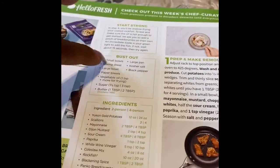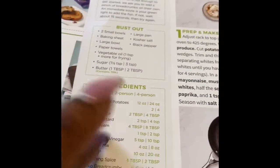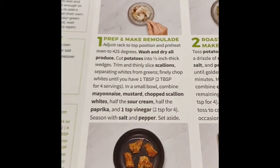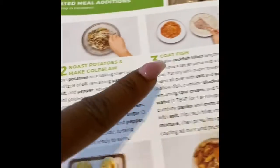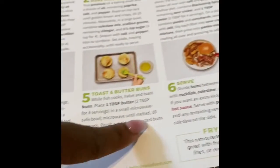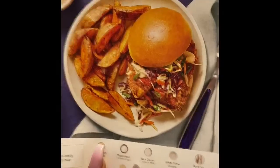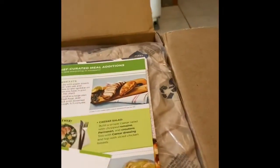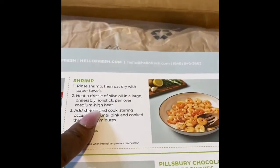On the back of the card it has the utensils you might need and the ingredients that are in the box. If you are not a cook and don't know how to cook, this thing breaks it down for you — you cannot mess this up. It gives you step by step instructions on what to do and it's really neat. This one is the fish — I'm gonna do that one first, looks really good.